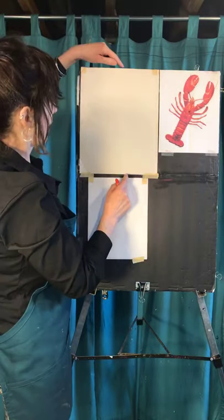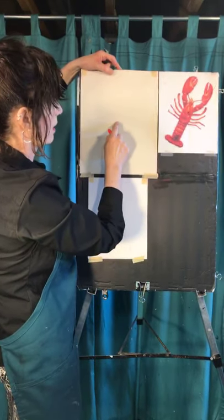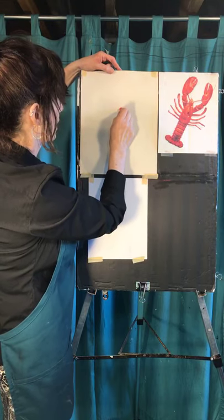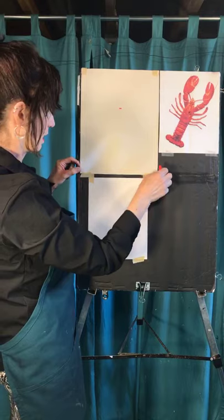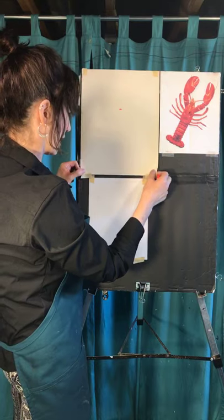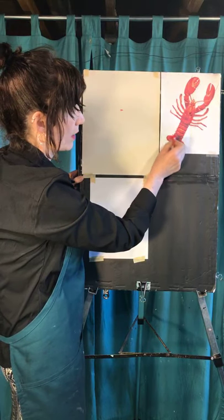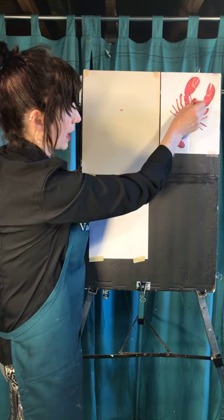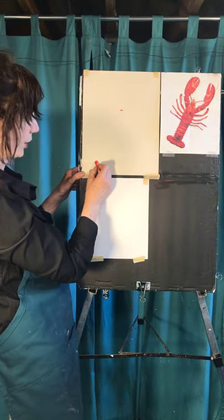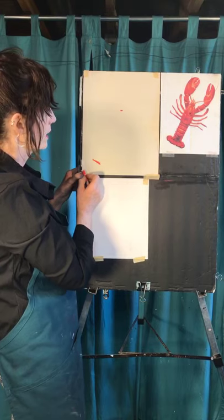I'm going to find the middle of my paper, which is about here. I want to know where the nose is - I'm going to go up from the middle a little bit and make a spot. The other place I want to mark is the end of the tail, where the tail is going to go. From here, about as far down in the corner as you can get without being too close. Give me just a little line like that.